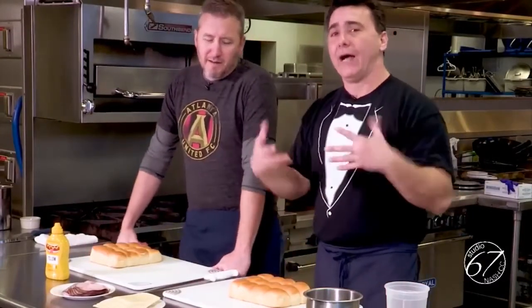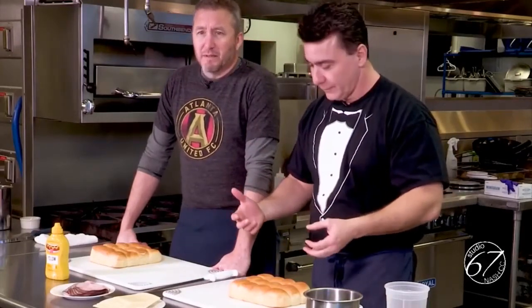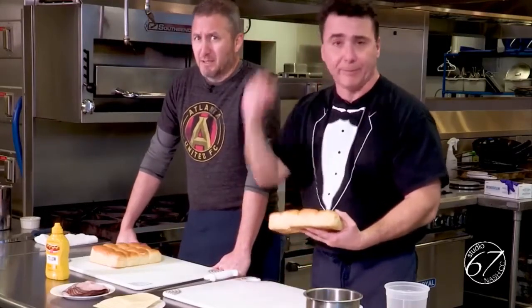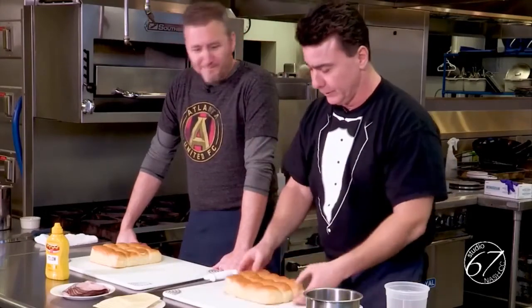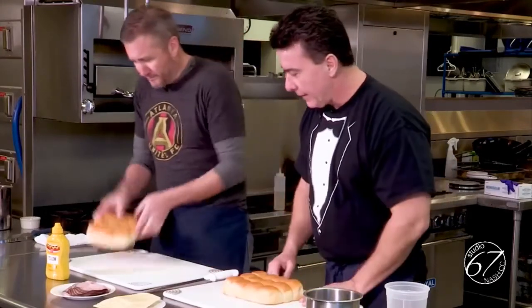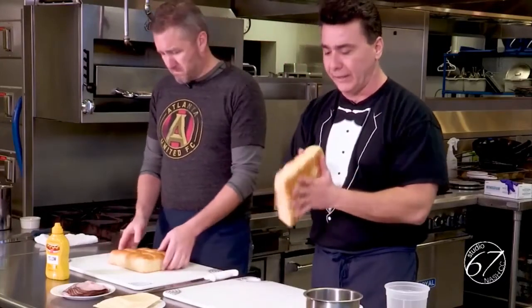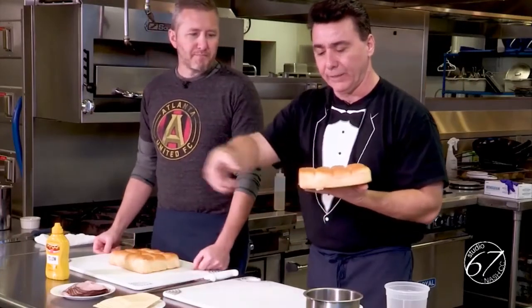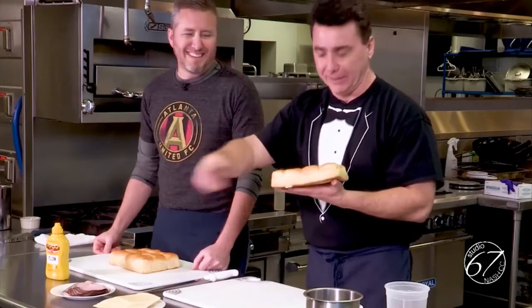Today we're doing pull-out Cuban sandwiches. I think it's appropriately named pull-apart Cuban sandwiches. Fine — pull whatever, they're going to make sandwiches and you're going to be able to pull them. I am using Hawaiian bread. I love it — it's nice and sweet and it's going to get nice and gooey in the oven as it bakes, and you're going to be able to pull it apart.